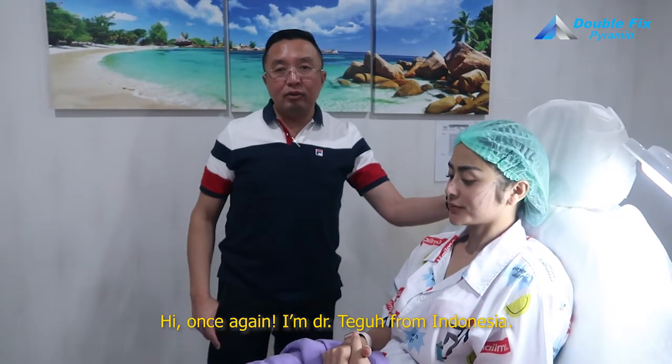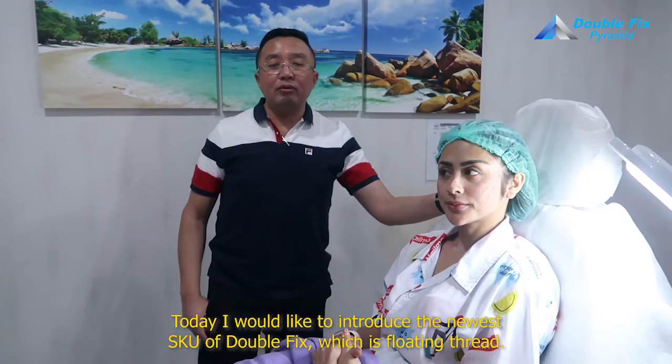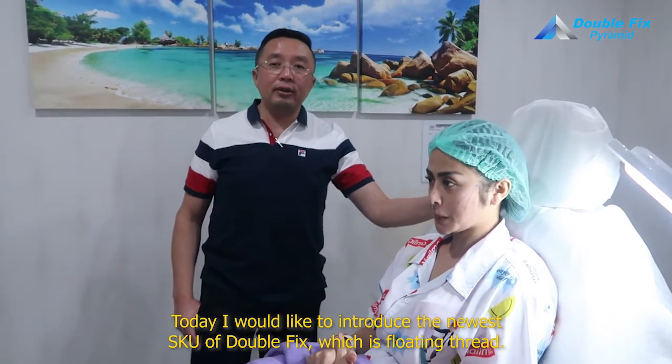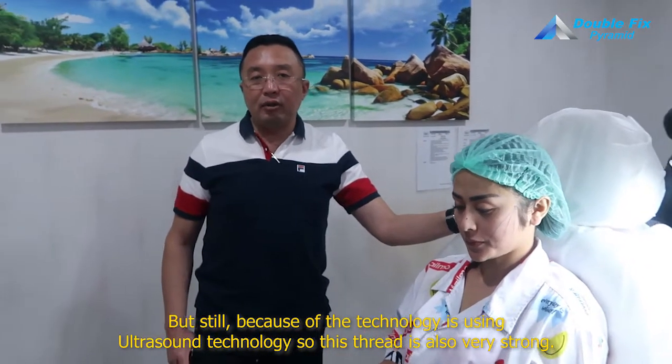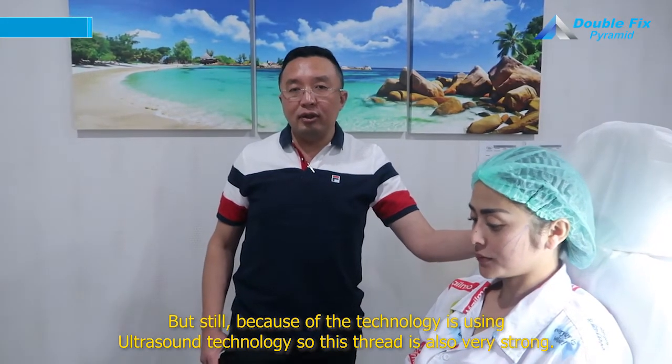Hi, once again, I'm Dr. Taku from Indonesia. So today I would like to introduce the newest SKU of WFIX, which is a floating thread, but still because of the technology, it's using ultrasound technology.